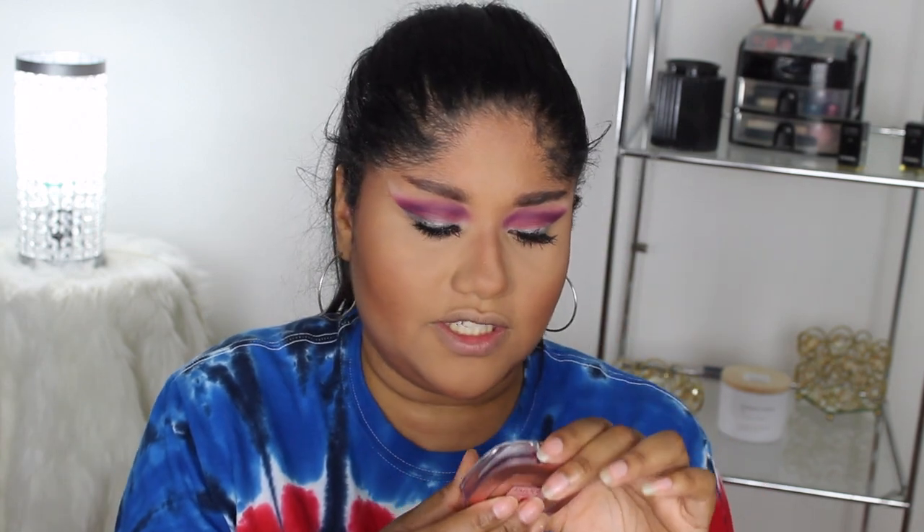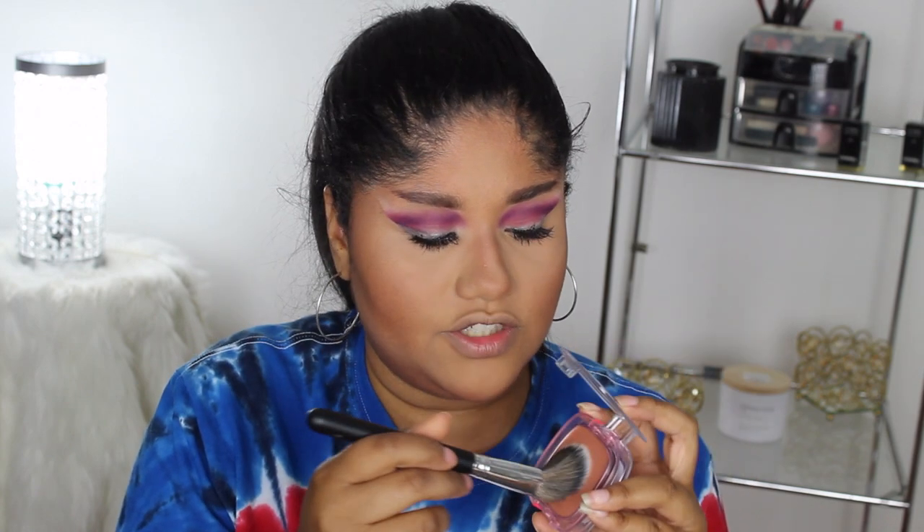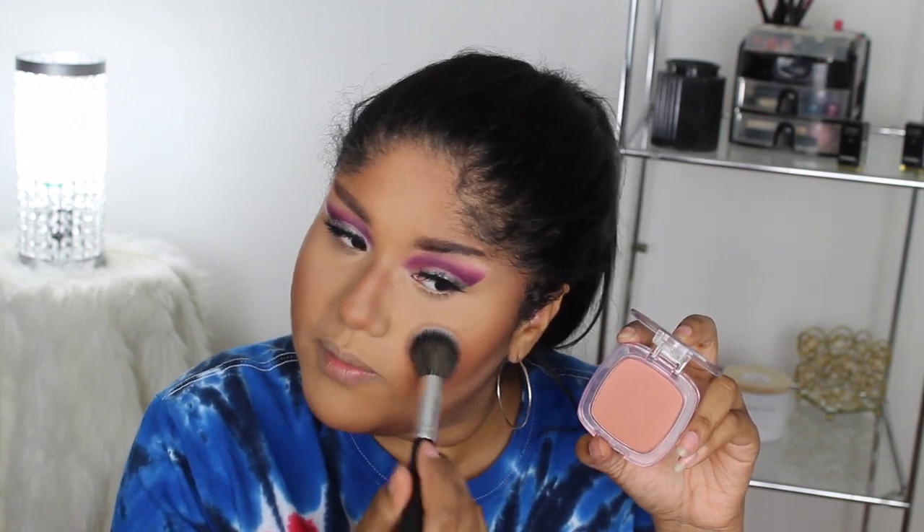I'm using the L'Oreal Paradise Enchanted Blush in shade 193 Charming — I already tried this in my previous video along with a new Morphe brush, the 961. I love this blush — it's a nice mauvy tone, goes on smooth, subtle but buildable. Look how pretty that is — it works really nicely with this look.